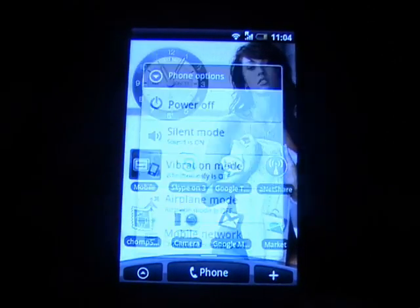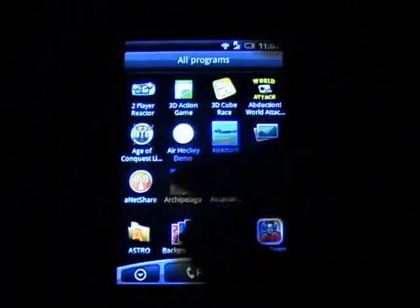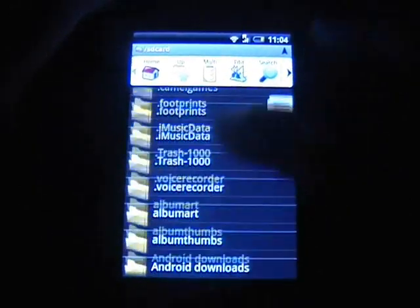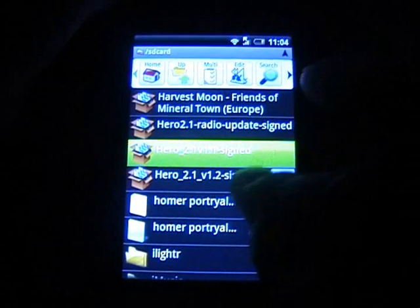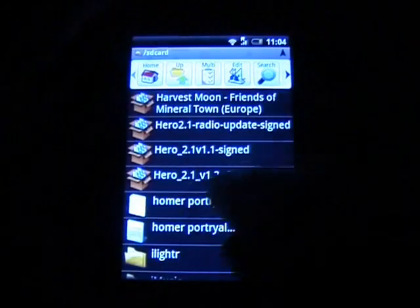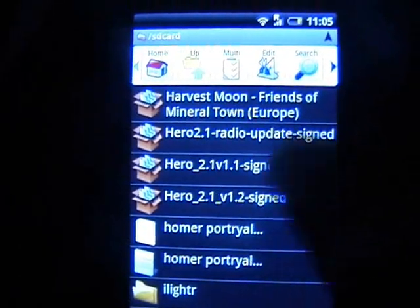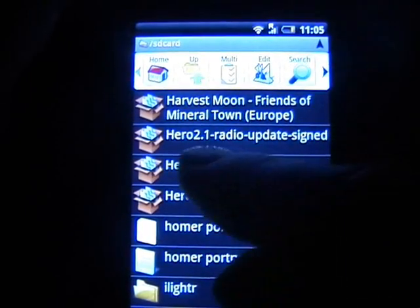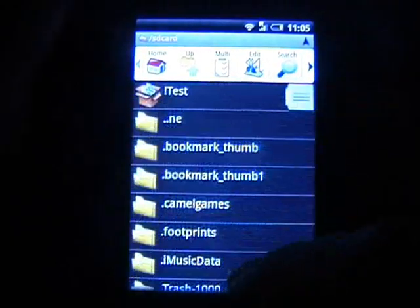The first thing you need to do is, on your SD card, you need to go to the link and drop two files. You need to get Hero 2.1 version 1.2 signed — the bottom one is dodgy, you don't want that one, you want the other one. And you want Hero 2.1 radio update signed. Drop them both so they're on the root of your SD card.